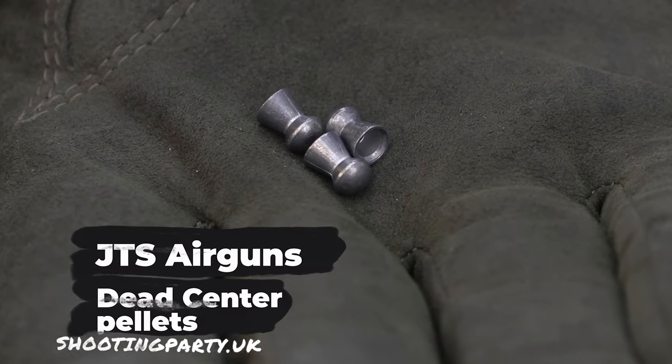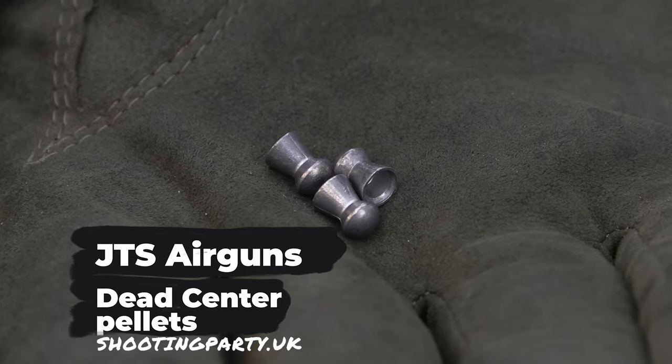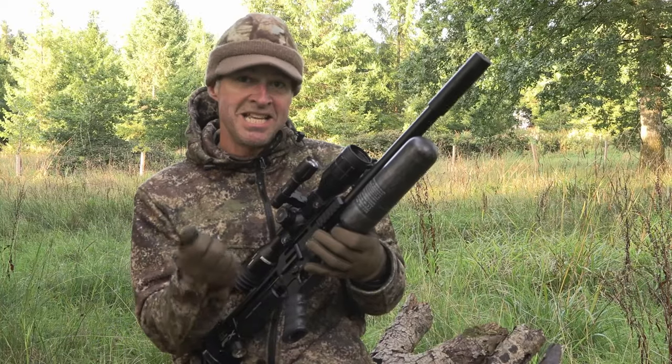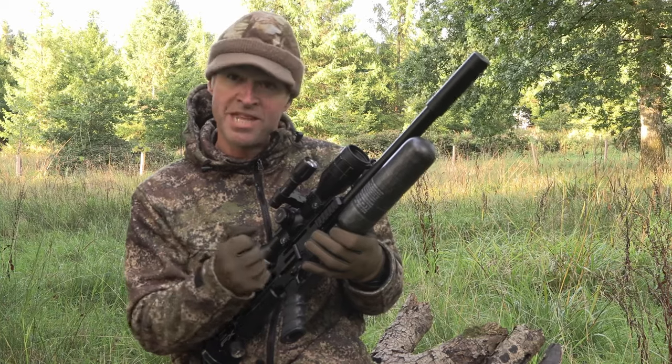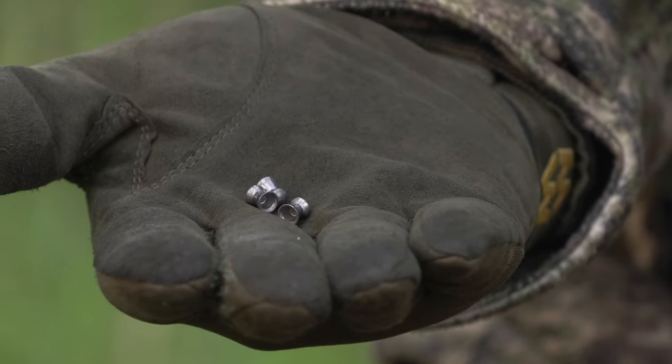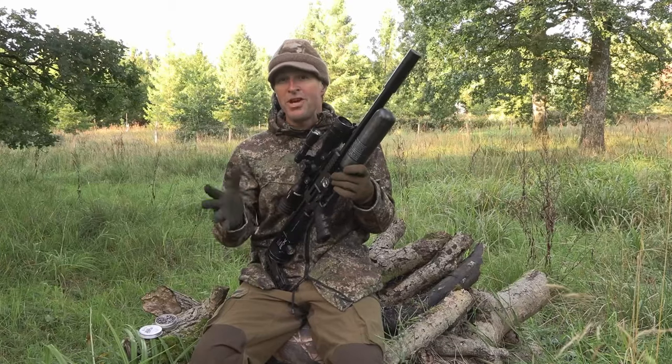Here they are — they're really neatly made pellets: very tidy, very clean, really good weight consistency. Tonight is going to be the first hunting session with them in this setup. They've been doing great on the range, so I'm really excited to see how they do on the rabbits.